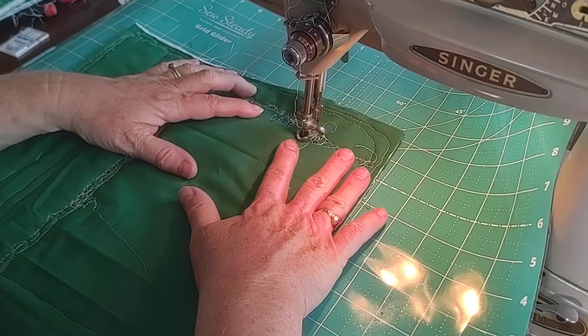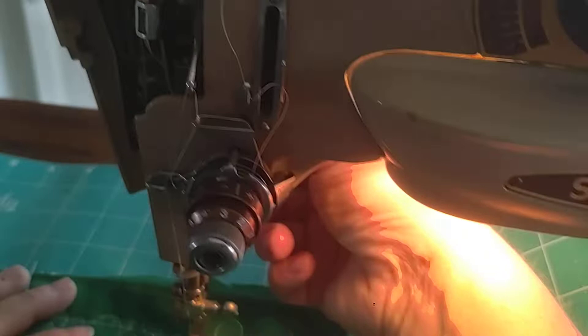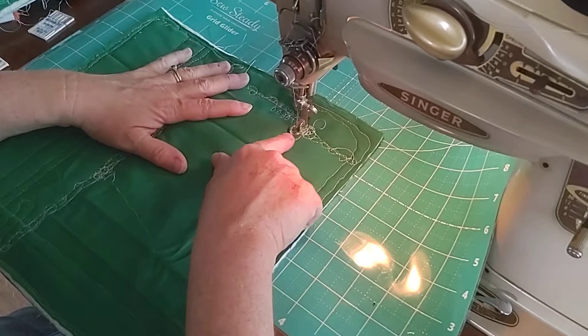The presser foot is all the way down, but I am still able to move the quilt sandwich freely. So I'm now free motion quilting after hours and hours of playing with it. We also made sure that the entire bobbin assembly was free of burrs and nicks, and the throat plate as well, so we knew that wasn't the issue.